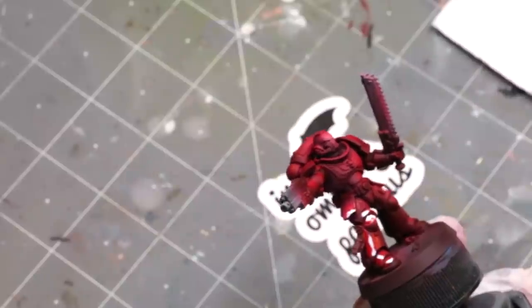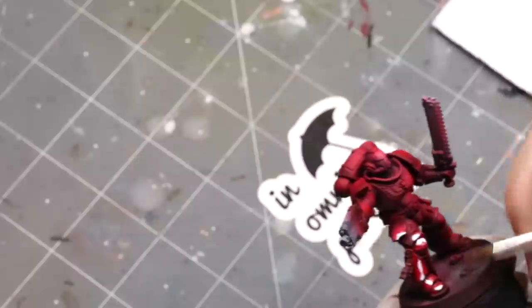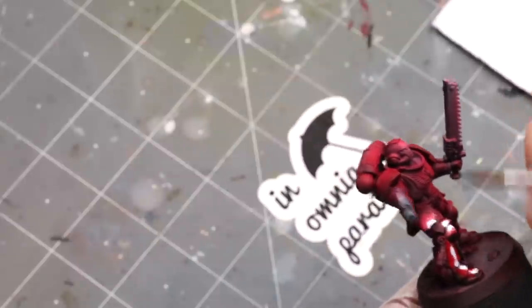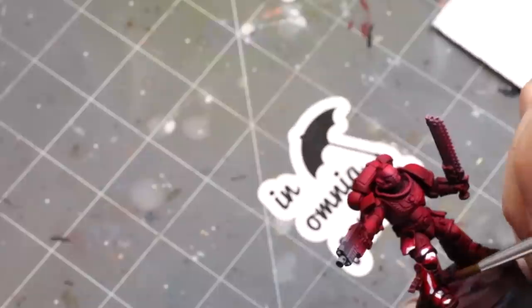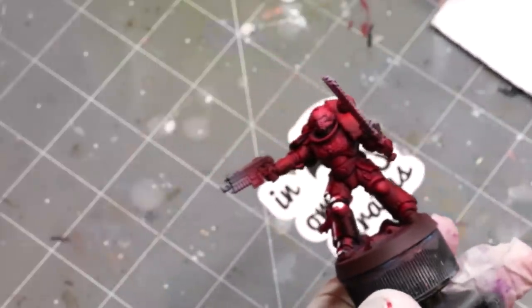I'm placing some highlights with a brush and then placing some shadows. Now I'm coming in with a mix of dioxazine purple and shadow brown, and I'm going to place where I want my shadows. You can see how I'm just working my way around, placing all these big thick tones in here. But because this is oil paint, it's not going to dry.